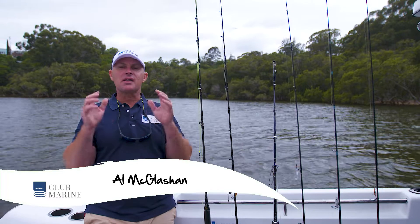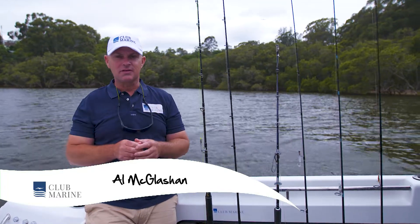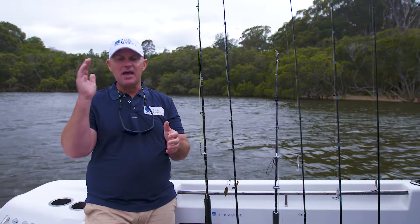G'day, I'm Al McGlashan for Club Marine TV. Today I'm talking about one of my favorites: fishing reels. There's basically two types of reels — overheads and spin.